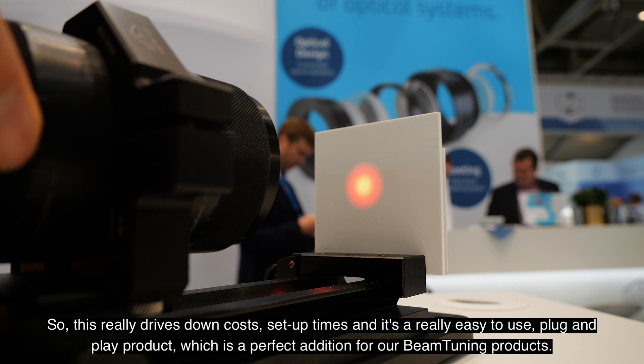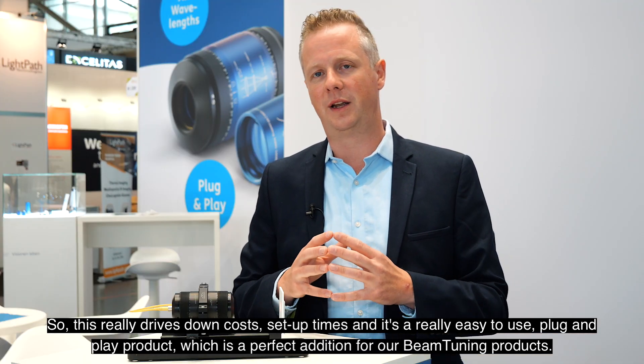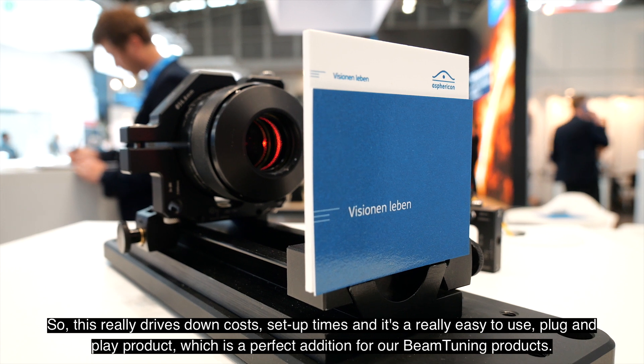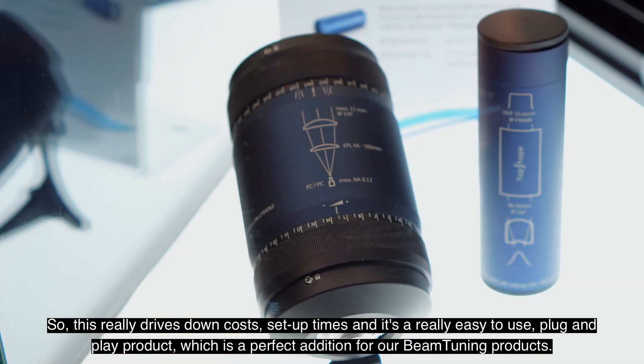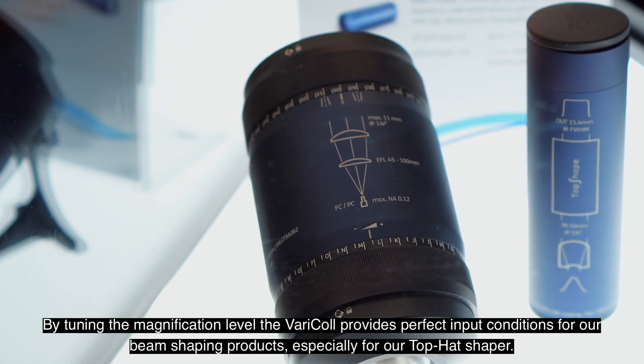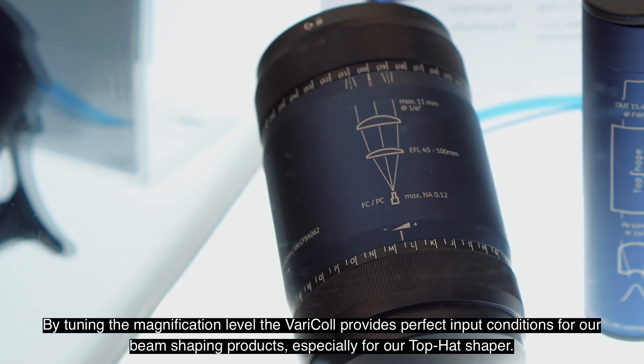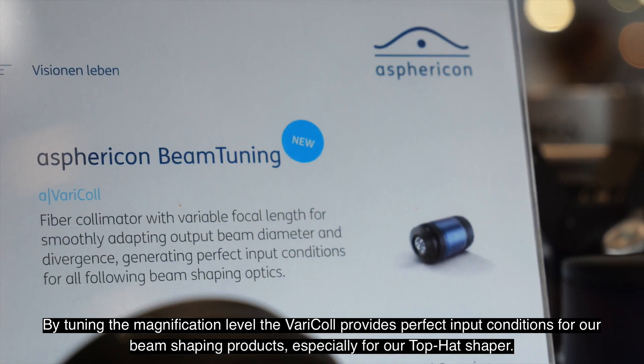This really drives down costs and setup times, and it's a really easy-to-use plug-and-play product which is a perfect addition to our beam tuning products. By tuning the magnification level, the Varicol provides perfect input conditions for our beam shaping products, especially for our top hat shaper.